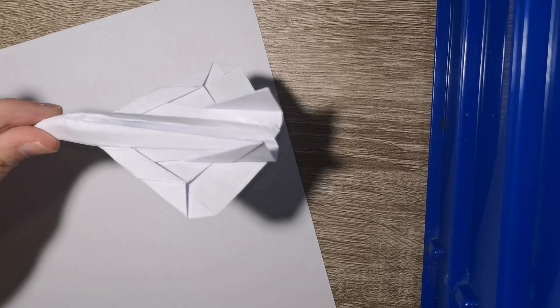You guys have been asking for this plane so I'm finally gonna do it now. I'm using a different phone so it's gonna be in a different angle than usual, but hopefully that's not a problem. It's probably better actually since it's closer to the camera.